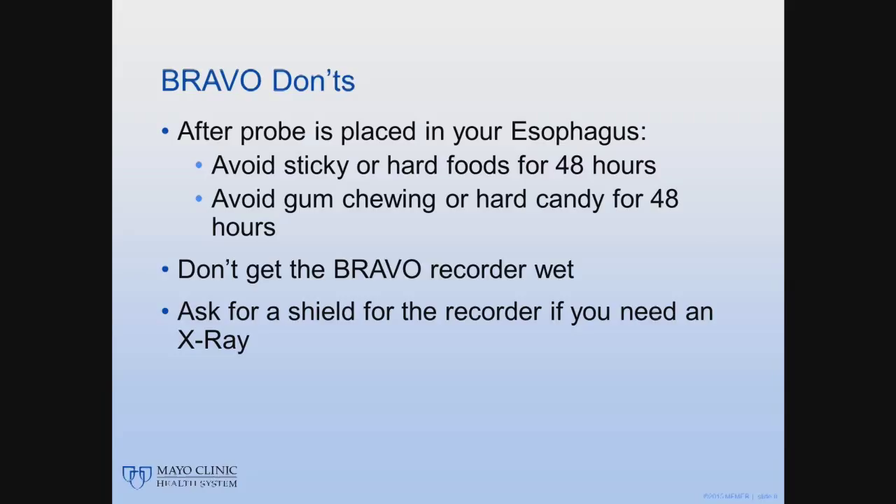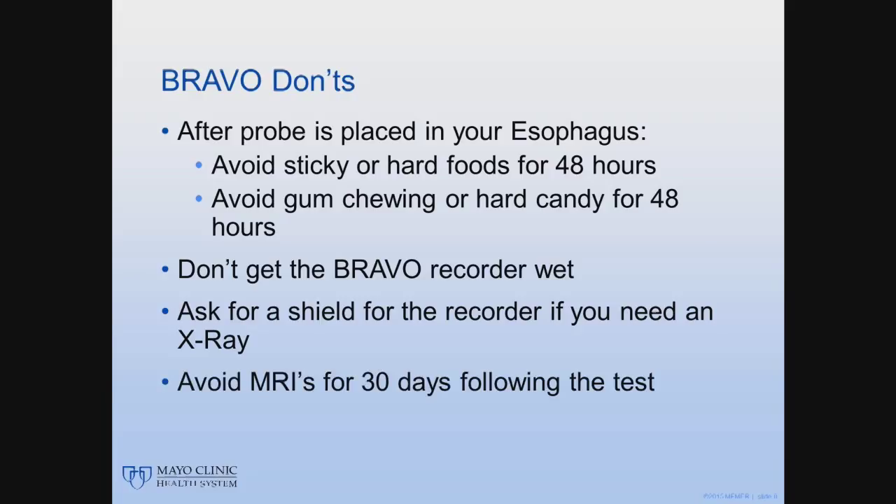One more thing. In the unlikely event you end up going to the emergency room and need an x-ray, make sure you tell them to shield the recorder during any x-ray. Avoid MRIs for the next 30 days following probe placement as well, as the probe does contain a small metal battery.